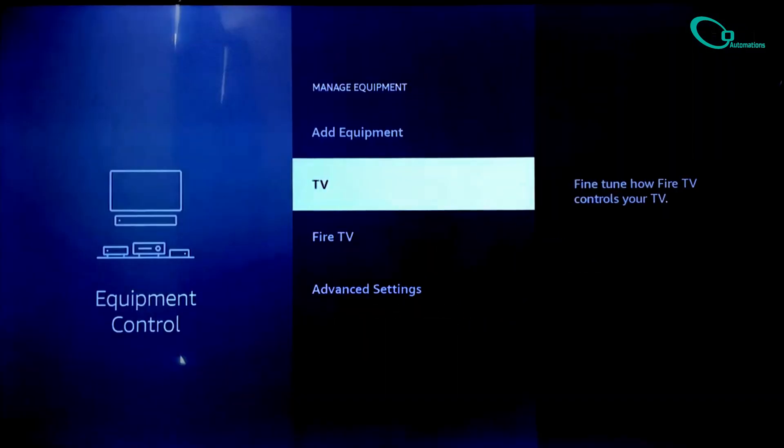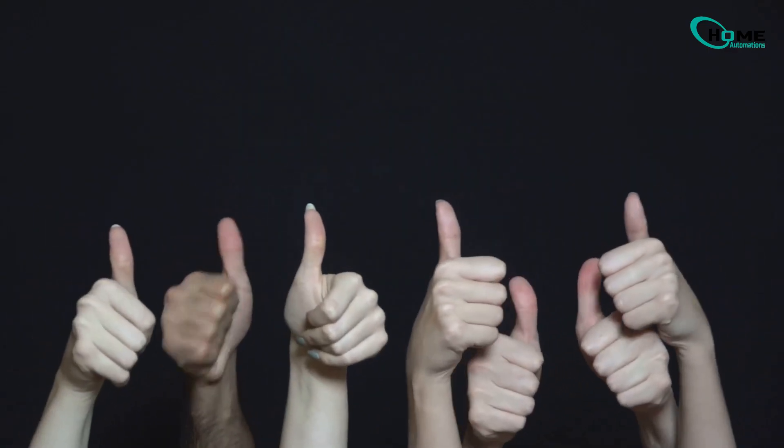Boom, you're done. Your Fire Stick remote is now fully synced with your TV. Hope this helped. If it did, give it a thumbs up, and don't forget to subscribe for more easy tech tips. See you in the next one.